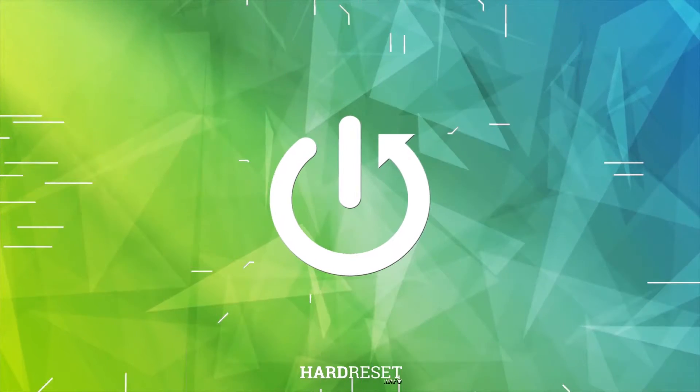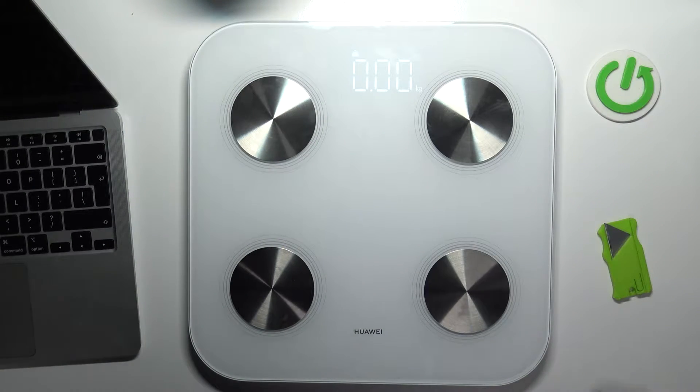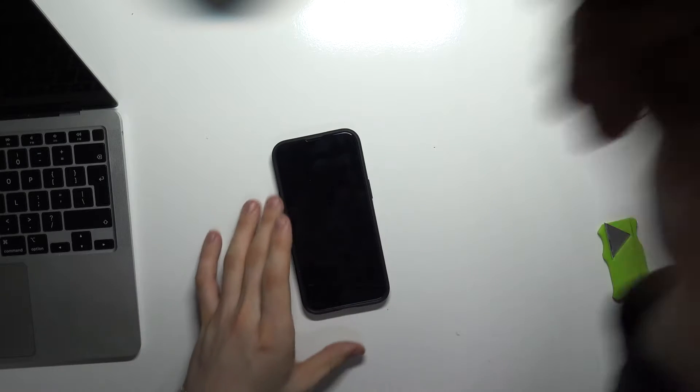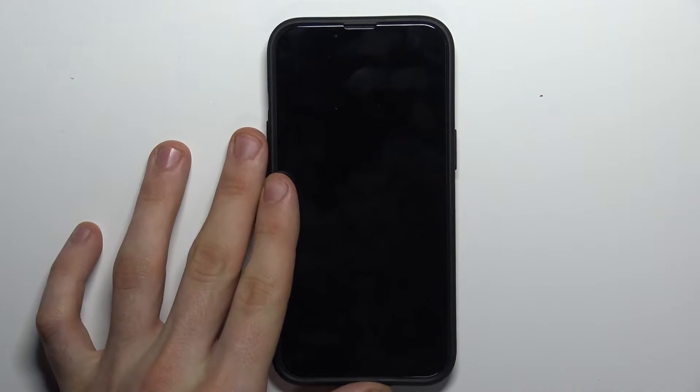First, you need to put your scale on the ground, then take the phone in your hand.